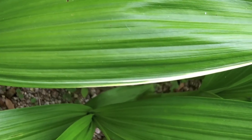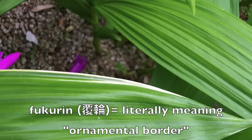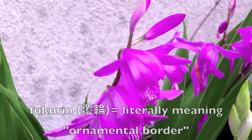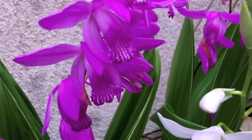There is the marginal leaf variegation, which is known as Fukuden in Japanese. And here is the flowering of this plant — very lovely, very vigorous.